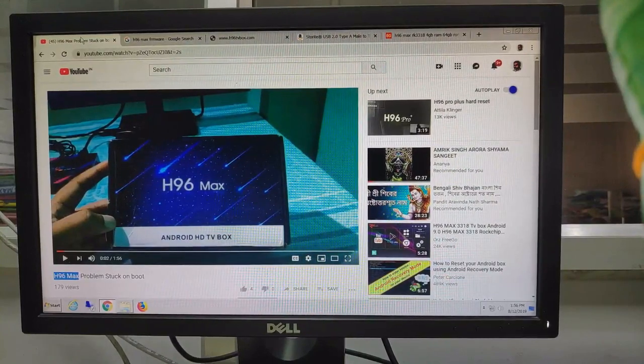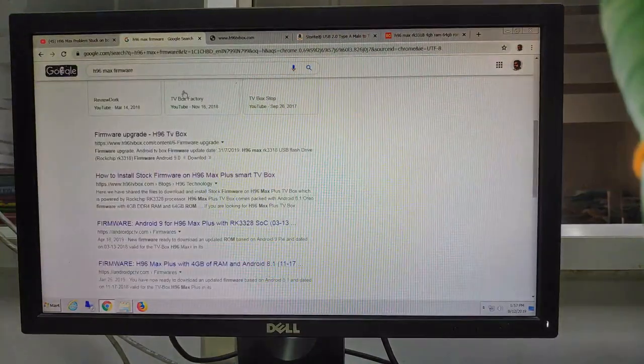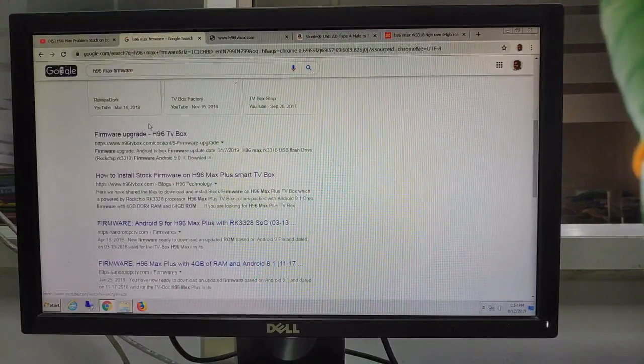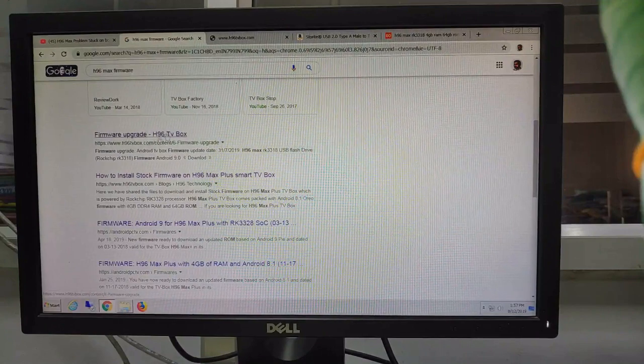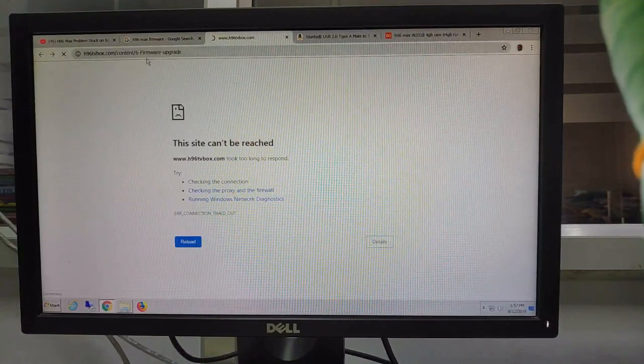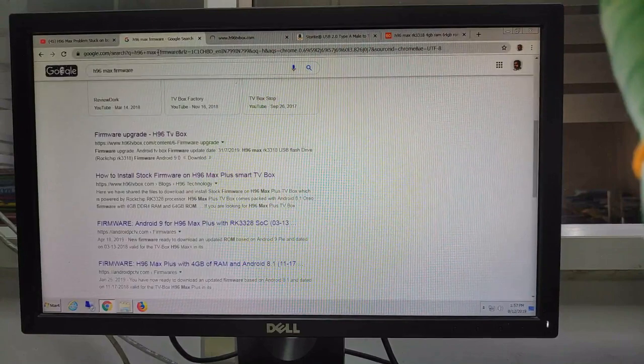Hello guys, you are watching SR Tech 365. In this video I am showing you how to fix the H96 Max Android TV box step by step. Required tools: you need the H96 Max RK3318 official firmware and tools. You can find it from Google — write down 'H96 Max firmware' and you can find the official website, but the website is not working every time I have checked.